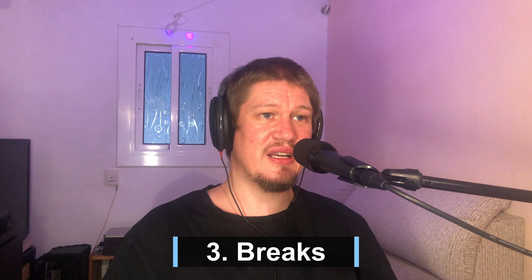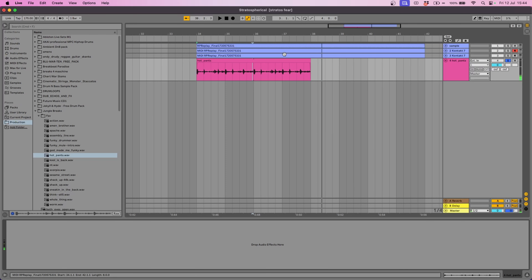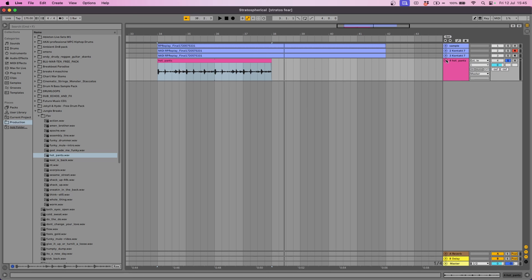Now that we've got our chord structure and some extra instruments in place, I'm going to add a break beat. The one I like to use a lot is the Hot Pants Break. Now there is a little trick you can use to make the sustain of each note a little bit shorter, which kind of just cleans it up a bit. You need to click this arrow pointing to the right with a line, and there is a value you can turn down from 100% to wherever you like. The more you turn it down, the more it's going to shorten those notes. It does sound a little bit strange by itself, but when it's layered up with another break and some kicks and snares, it's going to sound sick.